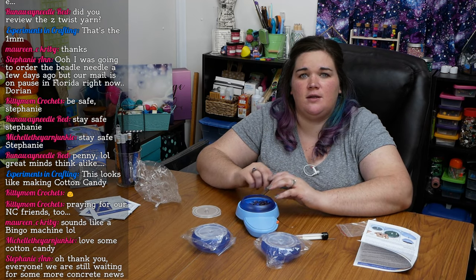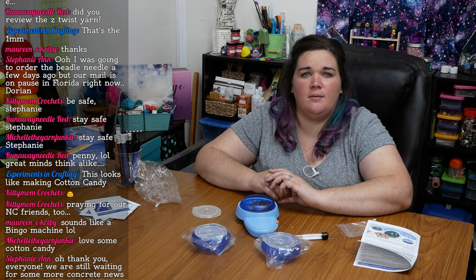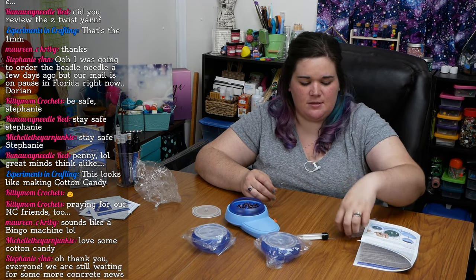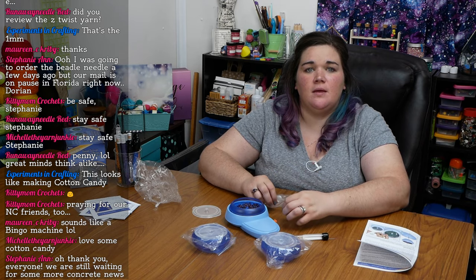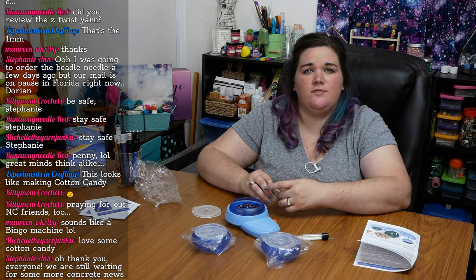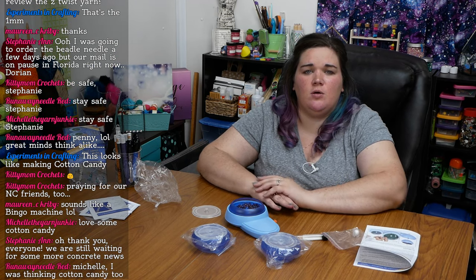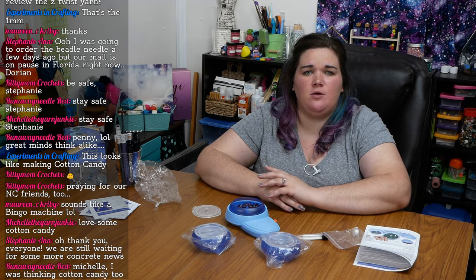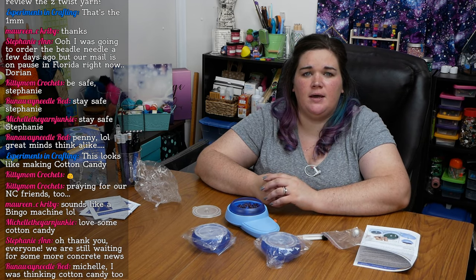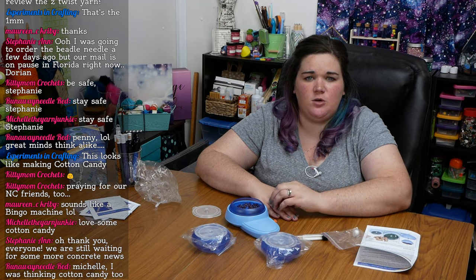Somebody was saying they wanted to order the beetle needle but they've got a hurricane coming — along with everyone in the chat, stay safe and hopefully it ends up being a lot less intense than what's been reported. Runaway Red's asking if we reviewed ZZ Twist, and I believe we did — if you check the channel my husband can probably grab you a link.